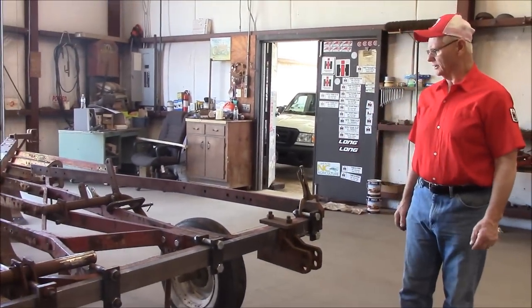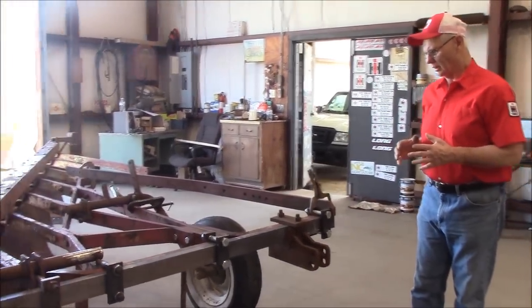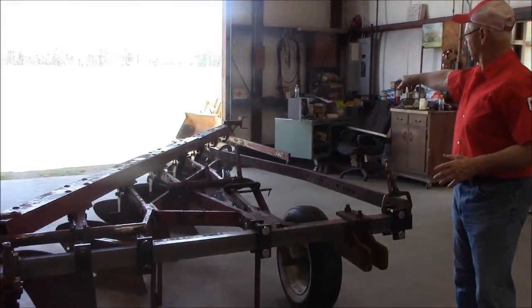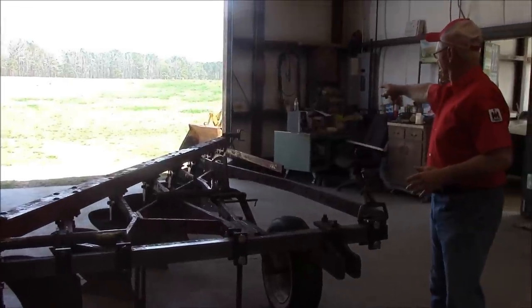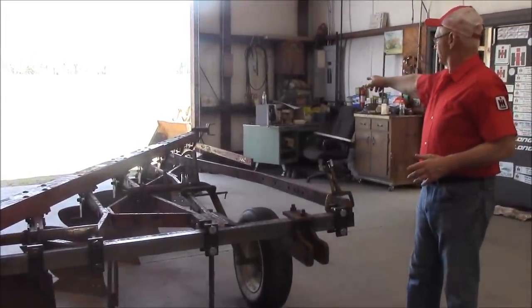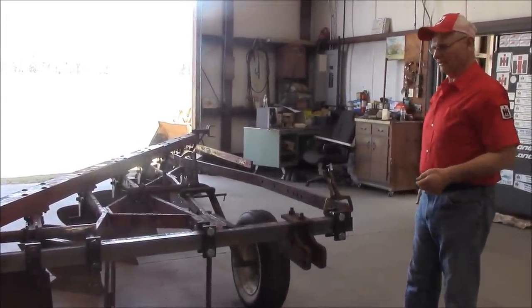It's really coming along good. The only things I've got left now: I've got to fix this, I've got to bend the rail on the back, and the bracket back there for the tail for the gauge wheel. That's just putting the gauge wheel in there — takes about five minutes.